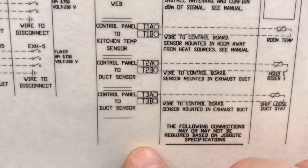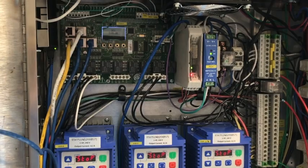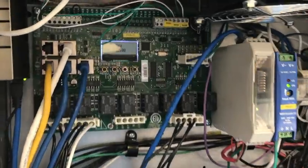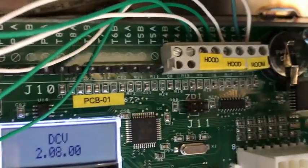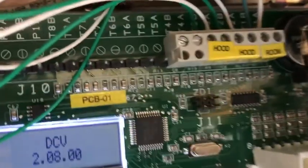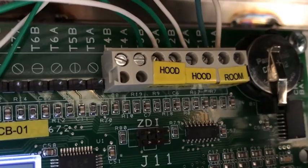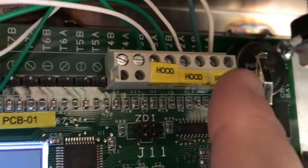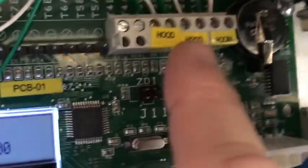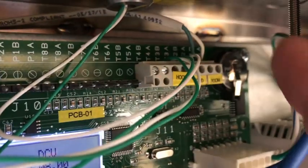If you had more sensors, they would just be listed further on down — T3, T4, T5, and so on. Now let's locate the terminals in the control package. If you look at the circuit board on the top right corner next to the battery, you'll have a terminal block there with yellow stickers on it. This one is marked room, hood one, and hood two, because we have three probes in this example. So the room sensor would get wired again with 18-2 thermostat wire to terminals T1A and T1B.